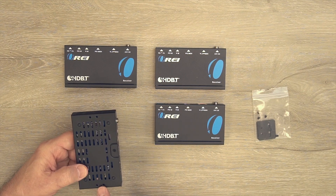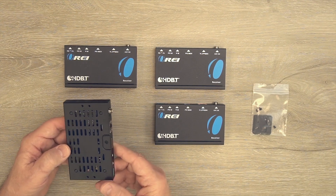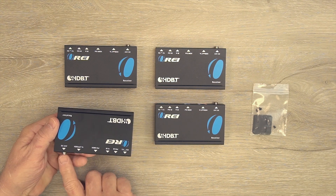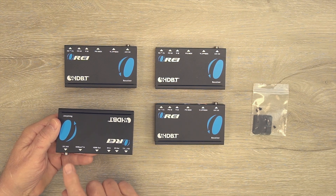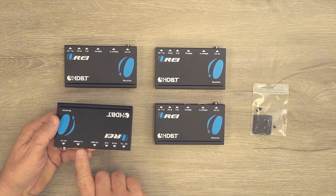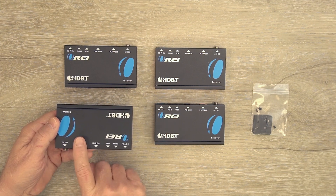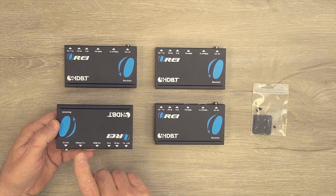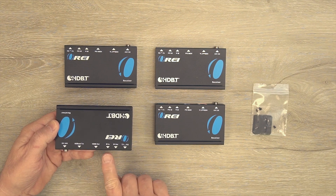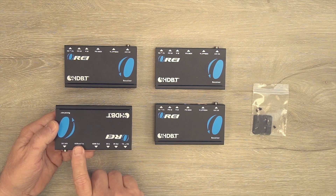Mounting holes on the bottom work with the included bracketing system to mount the module under a desk or on a nearby wall. On the rear of the module, starting on the left, there's a redundant power port in case you choose to use a separate power supply. To the right is your LAN connection — the only cable needed between this module and the transmitter — which transmits audio, video, power, and infrared control signals over that single cable.